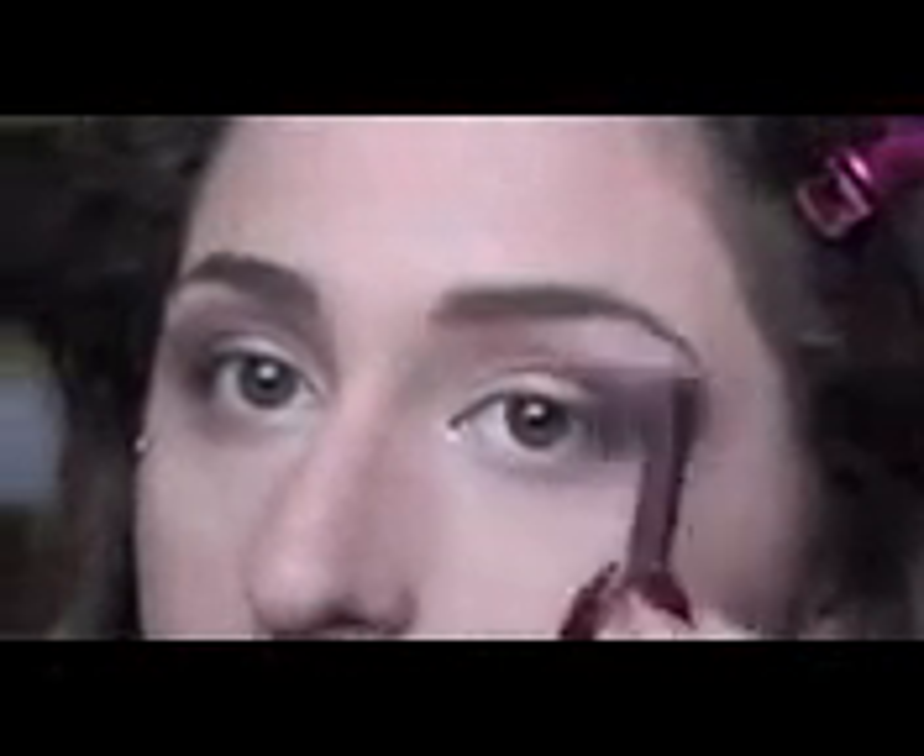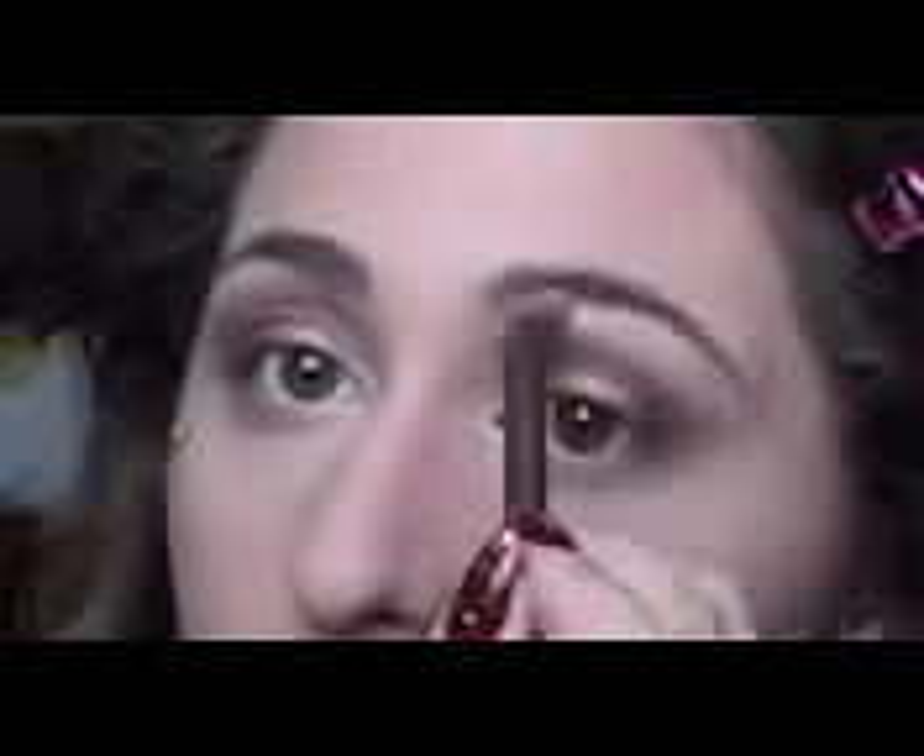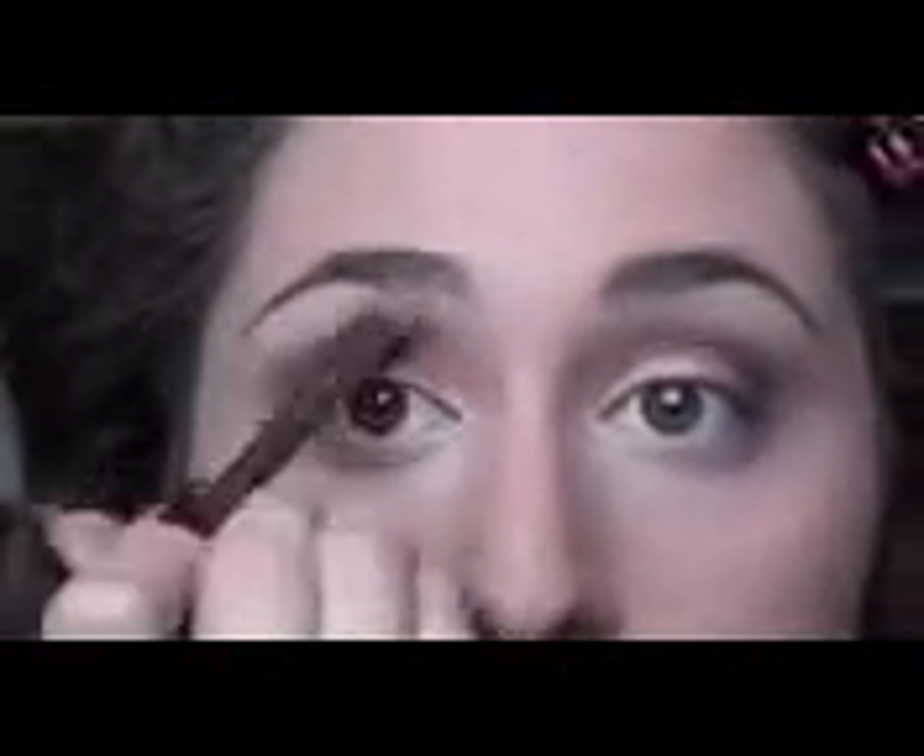Sometimes it's just the way my eye is shaped — I get a tiny bit of fallout, so I like to just take a brush and wipe away at the corners to clean things up a little bit. Now we're just going to take the brush that comes with the palette and use Strange, which is the light color. I love this color for the highlight. We're just going to put that right under our brows. These mattes are great for putting the boundaries on our darker colors.